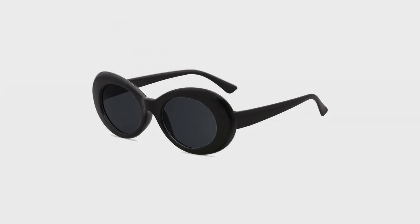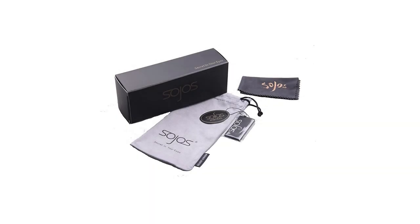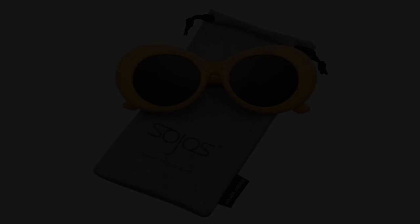UV400 rated sunglasses is essential to filtering out sunlight reflected glare and protecting your eyes against long-term UV damage when you go out. Retro and fashion design.